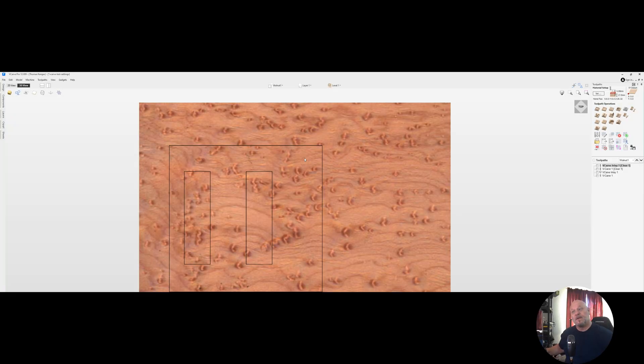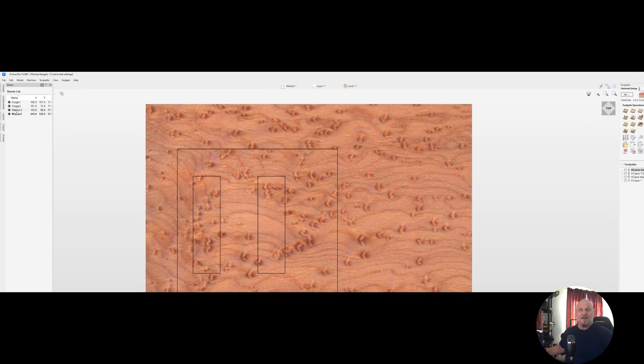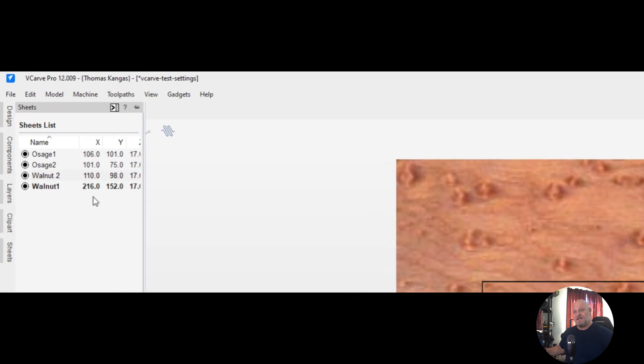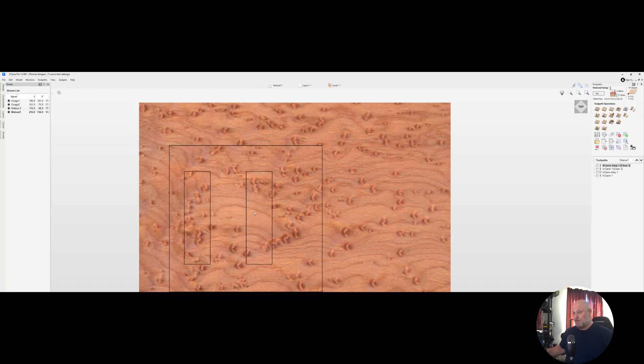In this video I wanted to show you guys how having your tapered ballnose bit configured influences the way the cuts of the CNC actually happen. I made four sheets for this — I'm using osage orange for my plugs and walnut for my pockets on my v-carves, and I just made some simple squares to cut out so that we can do a cross section.